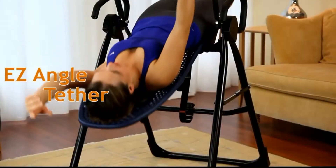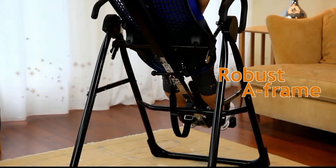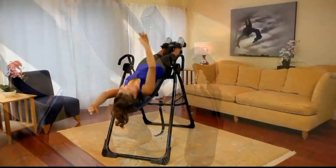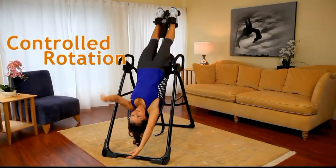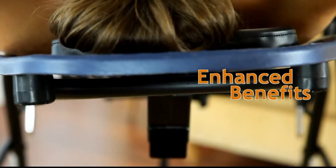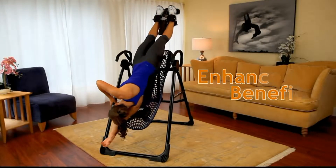Features also include an easy angle tether for preset rotation control to 20, 40, or 60 degrees, a robust medical grade A-frame, the ankle comfort dial for secure fit, precision balancing for controlled rotation, and an ergonomic flex technology bed designed to maximize spinal comfort and flex with the user to enhance joint mobilization and decompression.